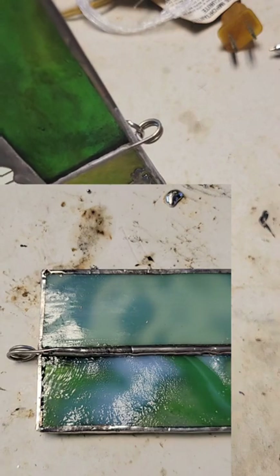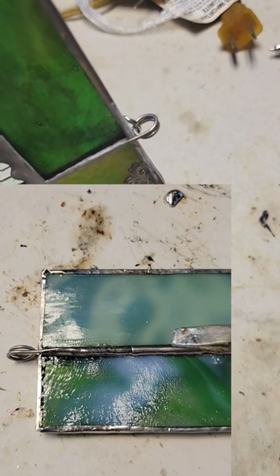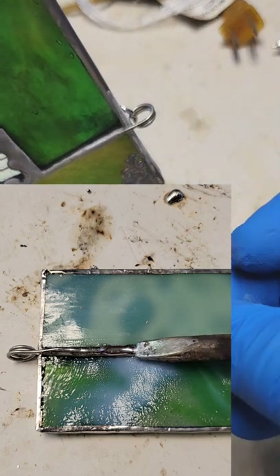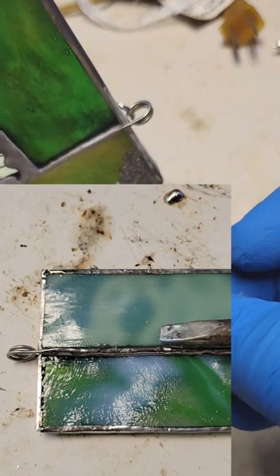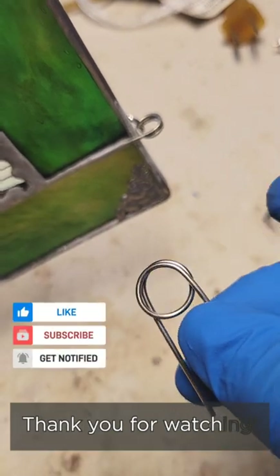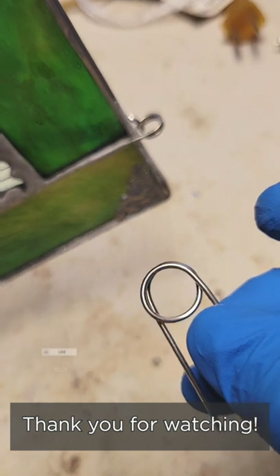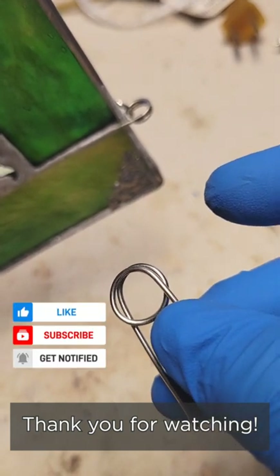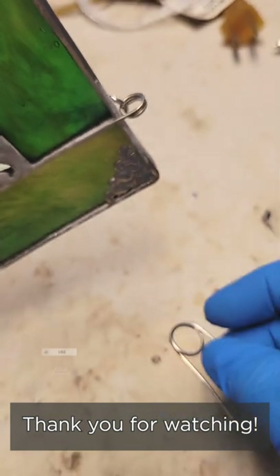Extra strong and super easy. I'm going to make these in a few different sizes — the quarter inch, the three-eighths inch, and probably the half inch size. Those are the sizes that I have on my mandrel. Thank you all so much for watching. I hope you all have a great day.